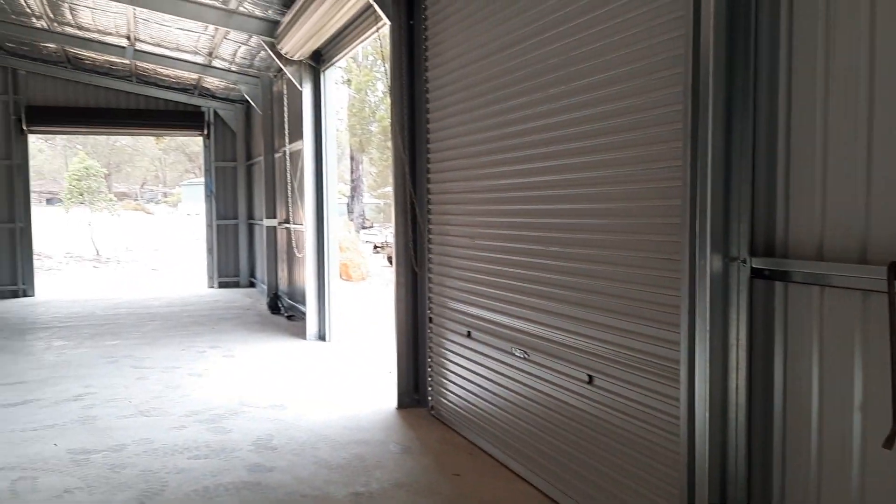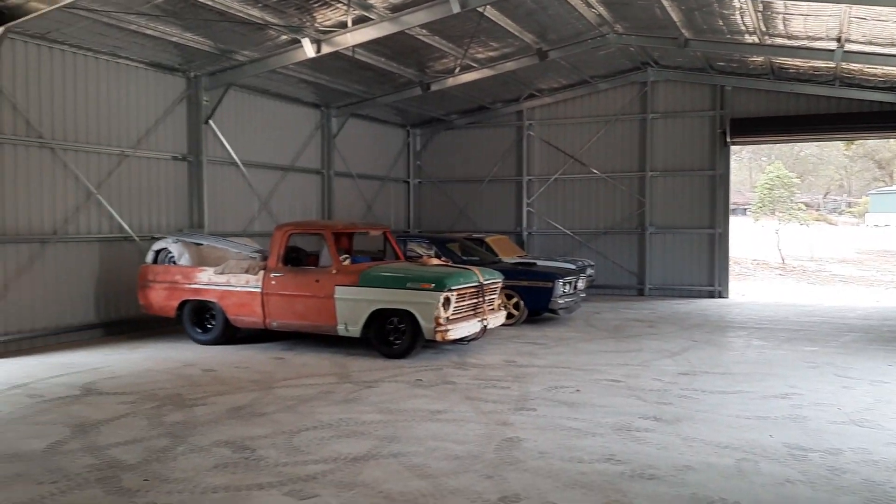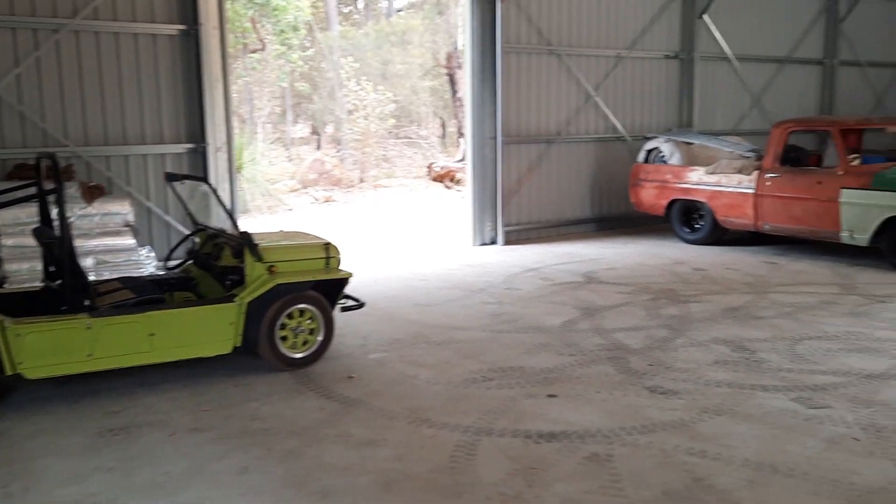Anyway, that's the new shed. I'll do a breakdown for people that want to know later on, and the cost. Anyway, cheers everyone.